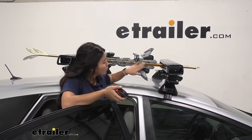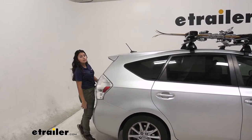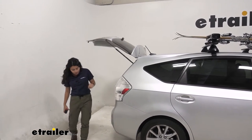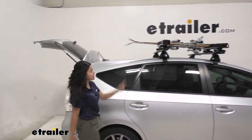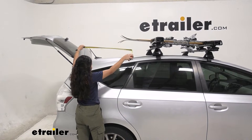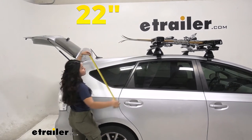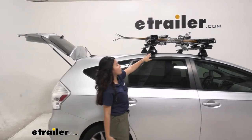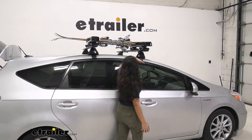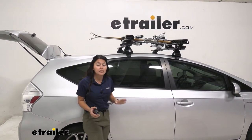If tall bindings are going to be a big issue for you, you can also just have them where the bindings are facing up. And if you still want to open up your hatch with skis on — I have 153 centimeter skis up there right now — you can see we have plenty of clearance. From the tips to the hatch, it's another 22 inches of clearance. Note that you cannot move the roof rack around; you're stuck with a fixed roof rack.